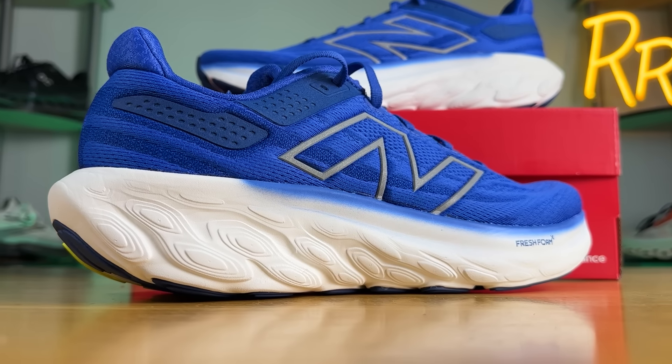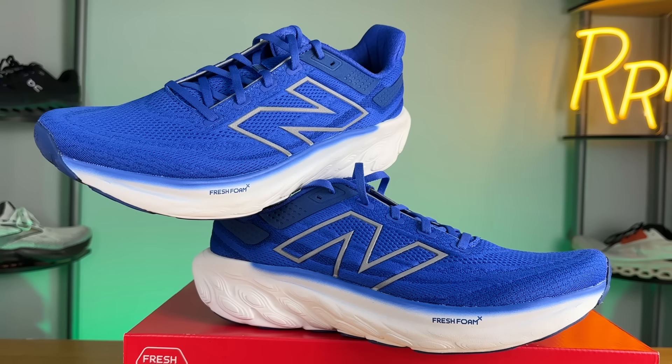Welcome to Ryan's Running Reviews in partnership with Roadrunner Sports. Today we're taking a look at the completely redesigned New Balance 1080 V13. We'll also compare it to the Vongo V6 and touch on the New Balance More V4. These shoes were provided to me by Roadrunner Sports, however no one had a chance to preview this video and this final synopsis is my own.